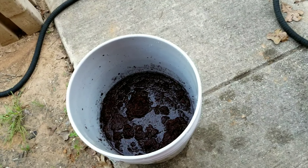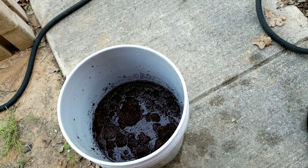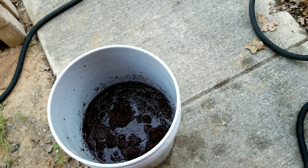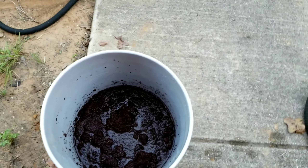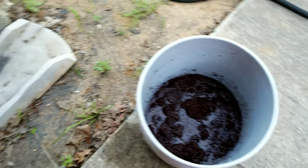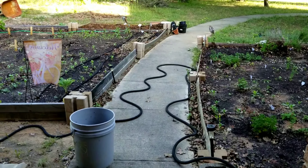I'll be using that to start some seeds to give away to friends and neighbors. I'll let you guys know how this stuff works out. I'm going to do a little experimenting using just this stuff and then using some potting mix to start seeds and see which one does better. So anyway, that's all I have for you guys. Bye!